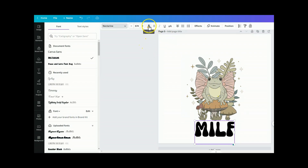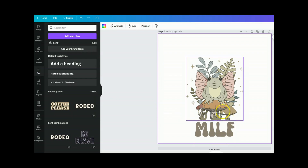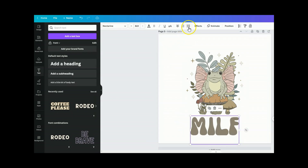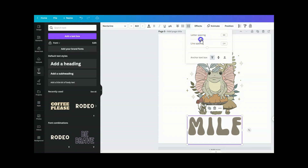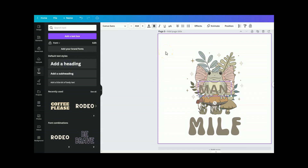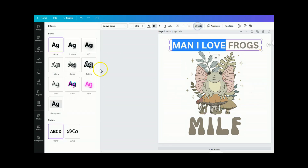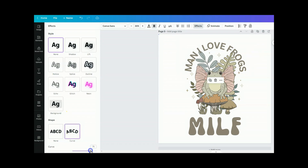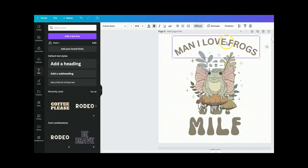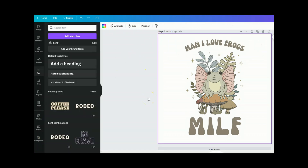We'll click on the color box and it will pull up all of these colors, and we can change it to match the color scheme we have going on. If needed we can space out the letters a bit more, then add some extra text: 'Man, I love frogs.' We can put a bit of an effect on it and arch it slightly. Then change this font to Nectarine as well. And there we go — we have a very simple graphic that we've now made our own by adding some words.